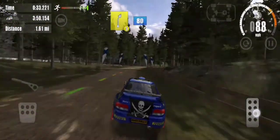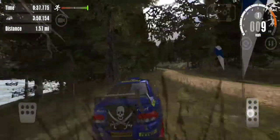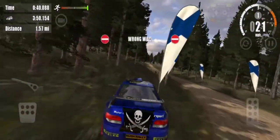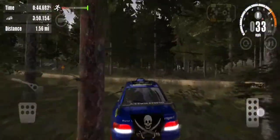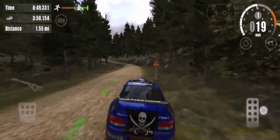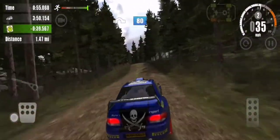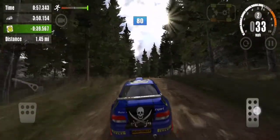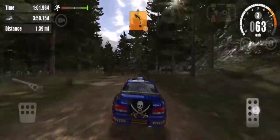5 right, 80. 5 left, don't cut. 5 right, over jump, 80. Over crest, 3 left, 80.